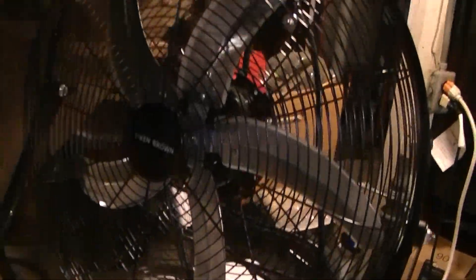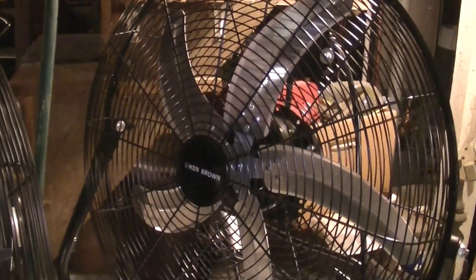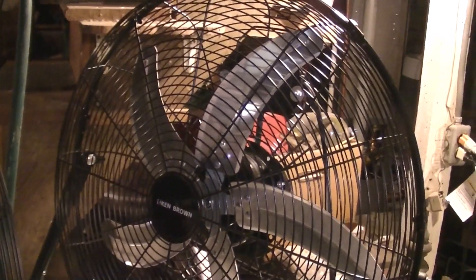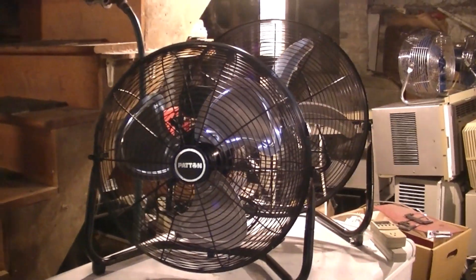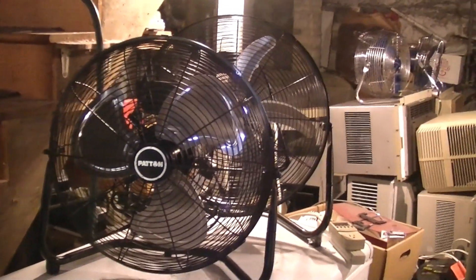I got the Ken Brown because I thought it was kind of unique since it has five blades, and you don't really see many five-blade high-velocity fans. The nice thing is it's actually pretty quiet. I thought it was gonna be blaring loud because of the thin blades and the fact there's five of them, but it's not — it's pretty quiet and it moves a lot of air. I think the Patton might have the edge in power, but we'll see.